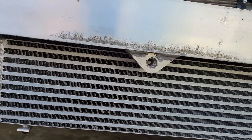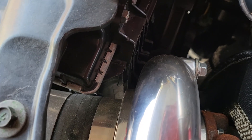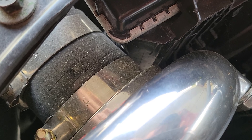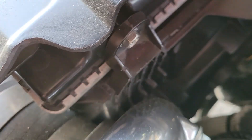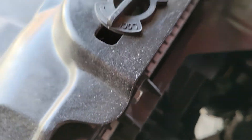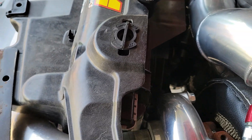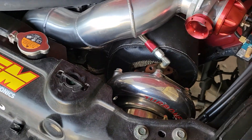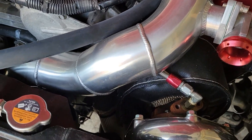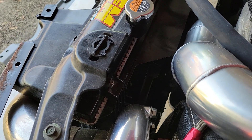Speaking of the radiator, I trimmed the heck out of it over here by the coupler so that it would clear, as well as over here. It was a pain in the butt to get the fan shroud back in with the fans unless I ground all those spots down. It's just the way this kit made everything come together. Instead of readjusting the whole thing over again, I just ended up grinding some plastics away, which is no big deal.